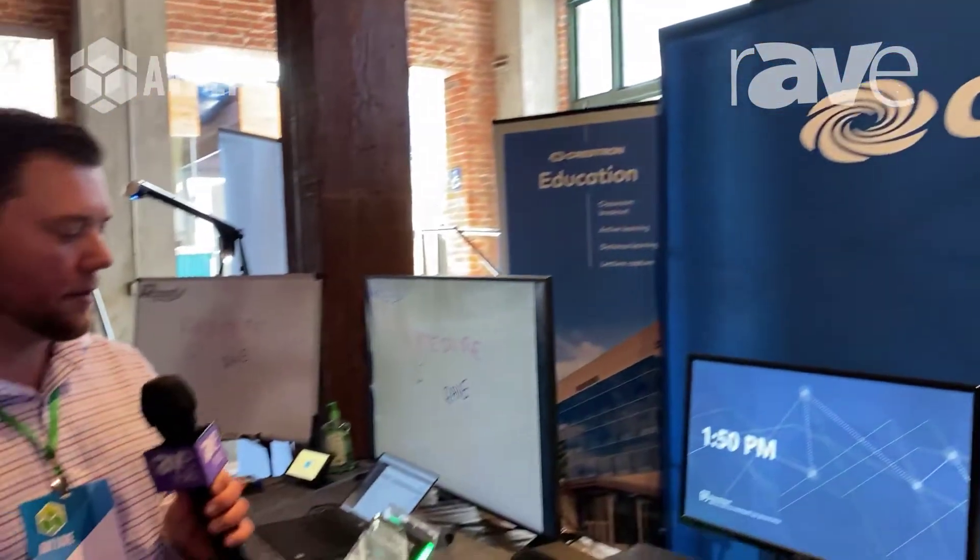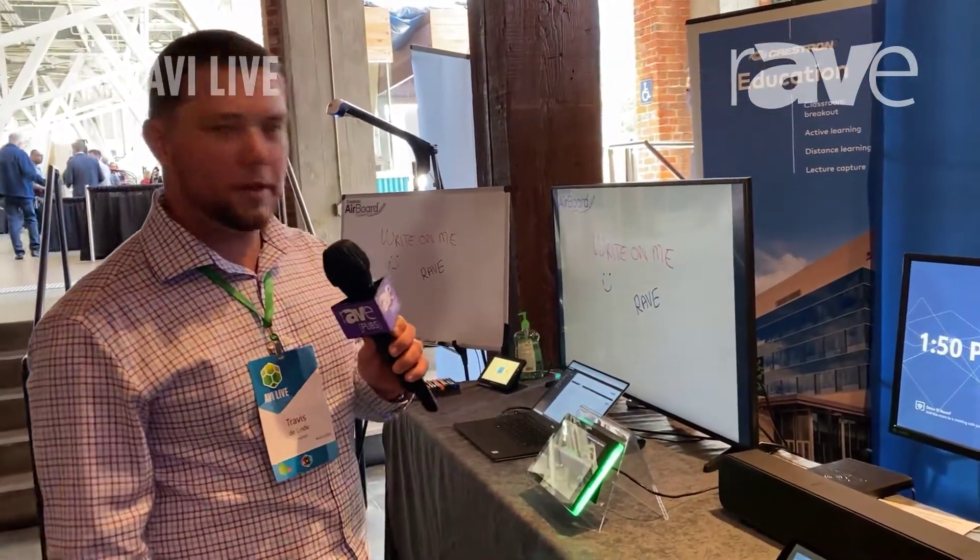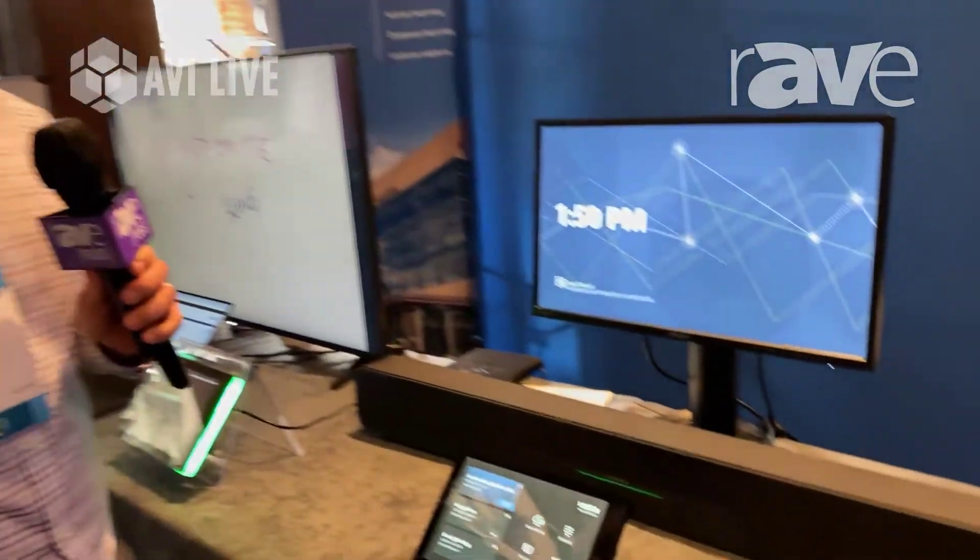How's it going? This is Travis from Crestron Electronics. We're here at ABI Live today and we're going to talk about our Flex front-of-the-room solution — a speaker bar we call our B series.